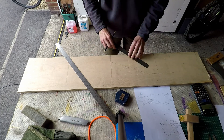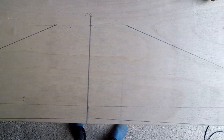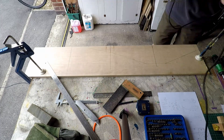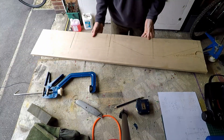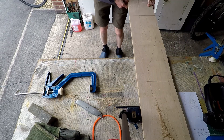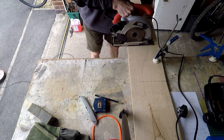I'm now marking out the outline for the suspension arms on a piece of 15mm birch plywood. And this is what the pencil marks look like. The next job is to cut out the pieces using a jigsaw. This is a circular saw just roughing out the parts.